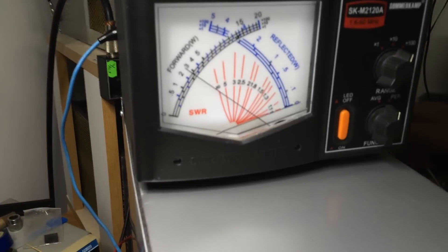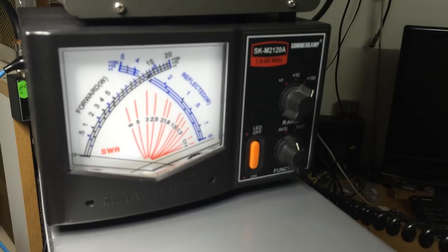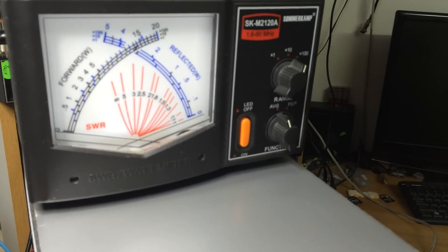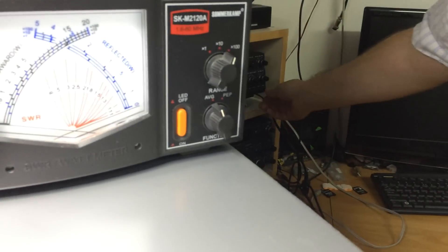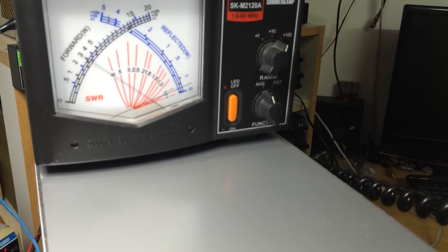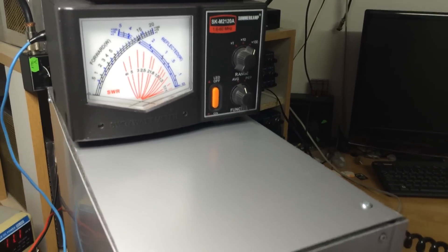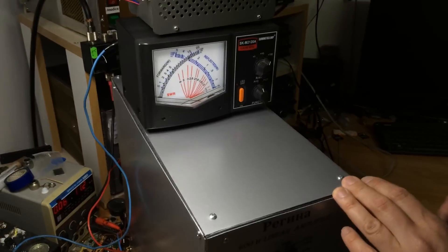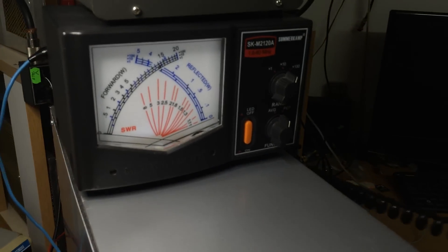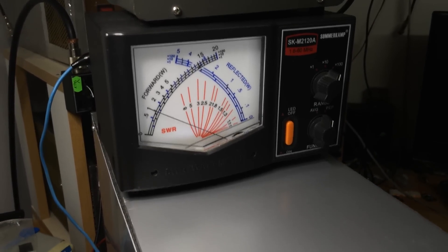Okay, and let's see — average mode — around 450 watts in the continuous carrier, and on the PEP mode we'll have around 650 watts.